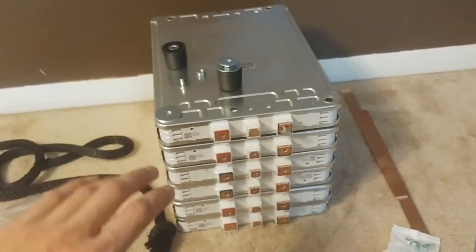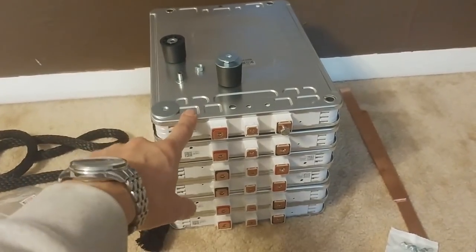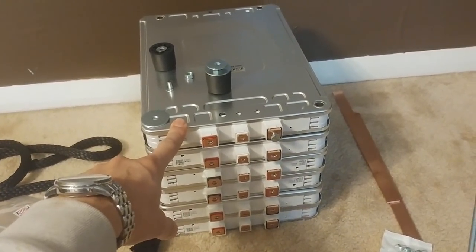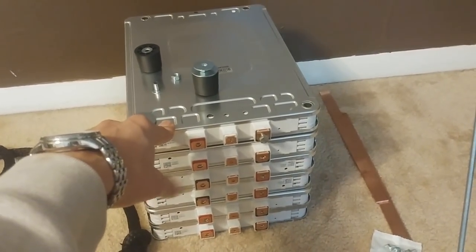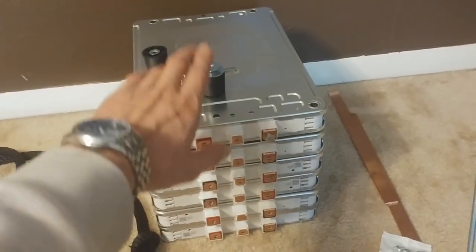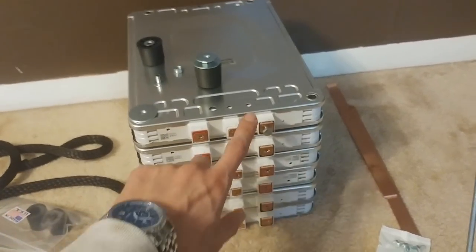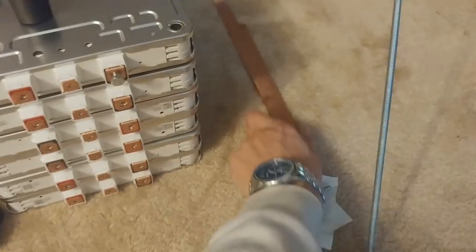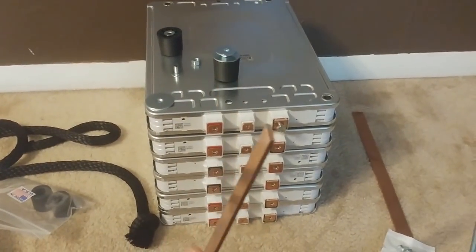They're just going to sit on the top. The way I'm going to make the inverter work is I'm going to have to wire three of these packs in series to give me about 24.6 volts fully charged to about 4.1 per cell. So three in series and each one is going to have two in parallel. I'm going to use a bus bar — this is what I'm going to use right here.